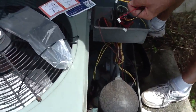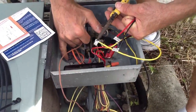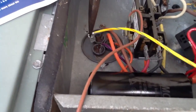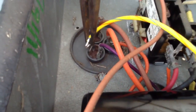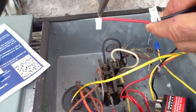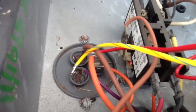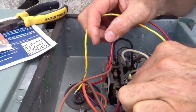I'm going to take my needle nose and take my HERM wire — if you look real close on the capacitor, it will always identify itself. It will say HERM, so I'll put this on HERM. Now I'm going to put the red wire on COMMON, and then I'm going to end up having to cut this black wire to put it under my common screw.